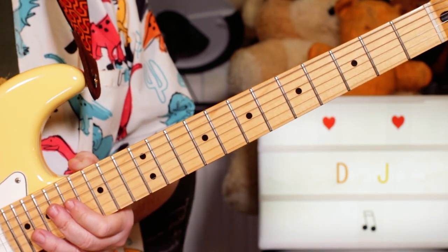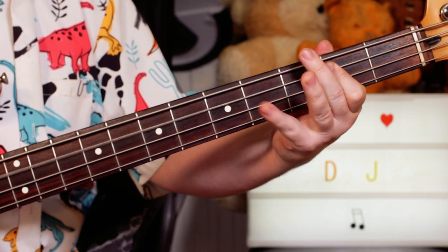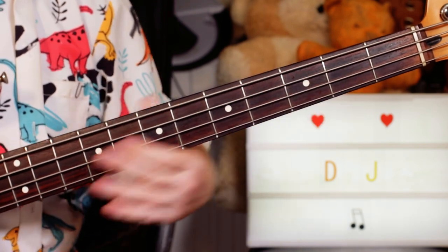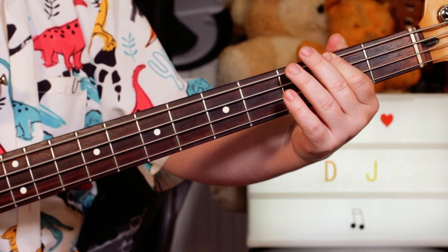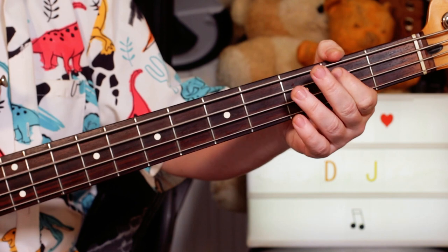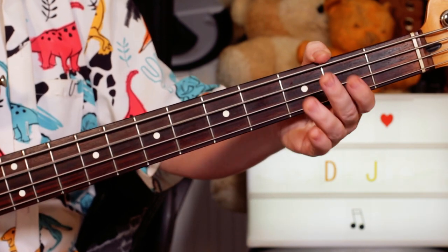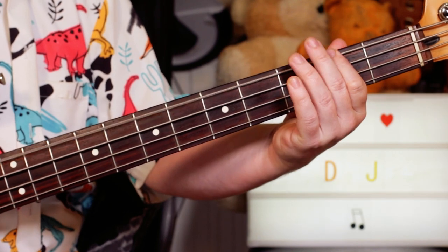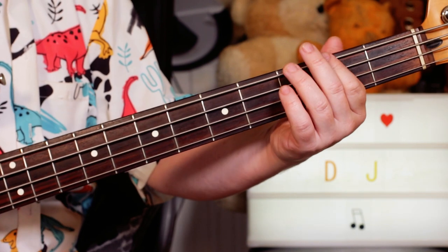Next we'll take a look at the bass. For the verses, I'm playing F sharp — two on the E string, open A, two Bs, and a C sharp. So open, two, and four on the A string. Back to the F sharp, and just keeping that going round and round.